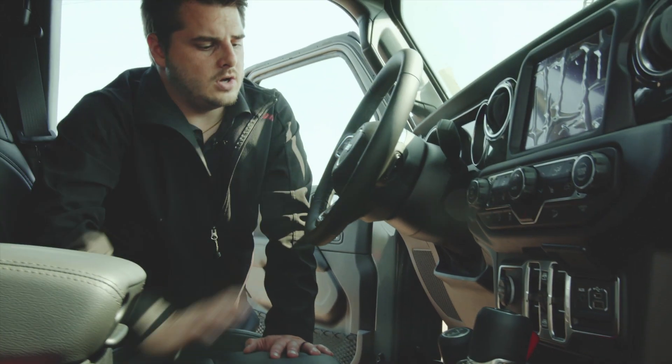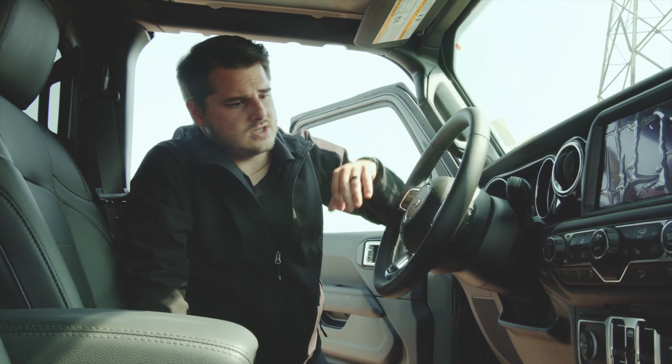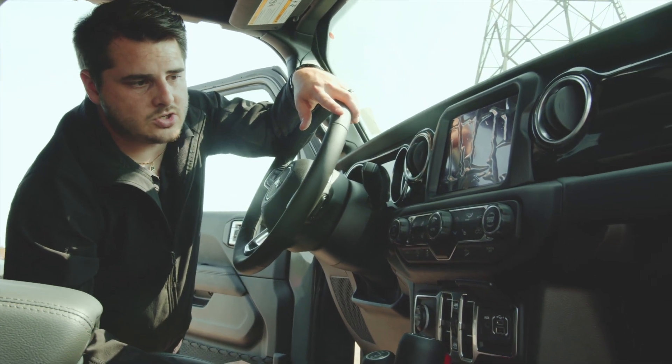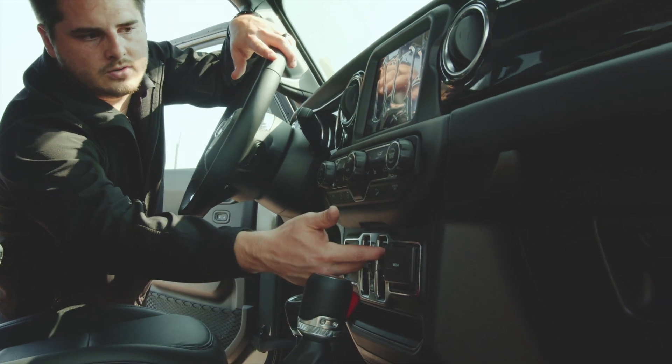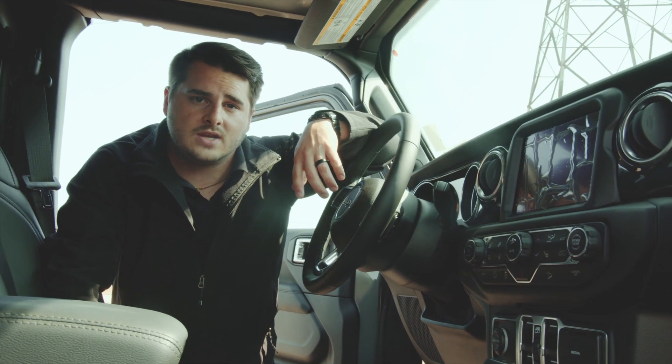There's a nice leather-wrapped steering wheel with audio-mounted controls that help you connect to your system. On your dash you have your heated seats, heated wheel, dual climate control, and air conditioning. You've got some media controls, and then your 8.4-inch touchscreen equipped with the Uconnect system.